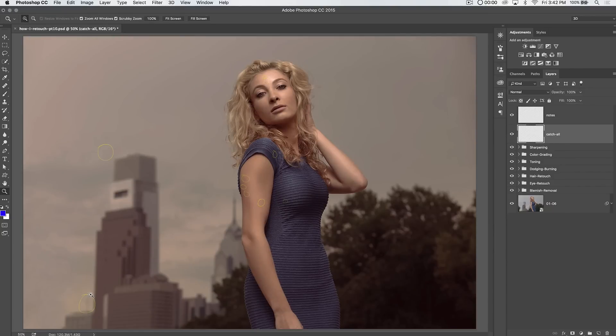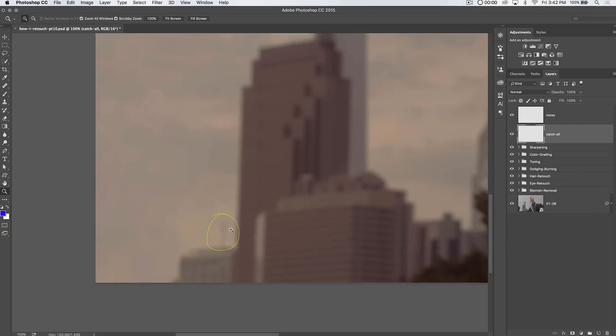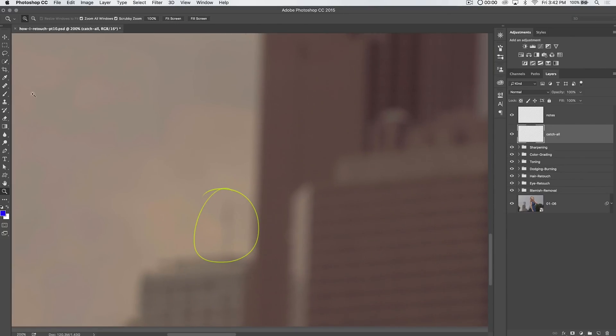So I go down to the catch-all layer. I'm going to start with this flagpole down here, and I typically will just use my healing brush. So I go healing brush and I say, sample current and below. Then go ahead, hold down your Alt key, sample what you like. And most of these little things you don't even really need a tablet or anything for — they're all going to be relatively simple.